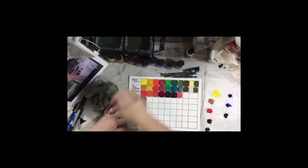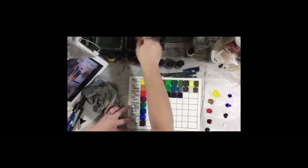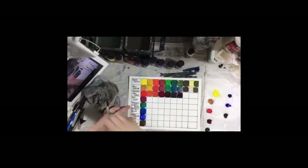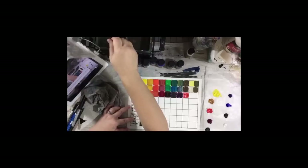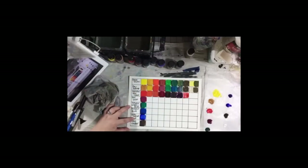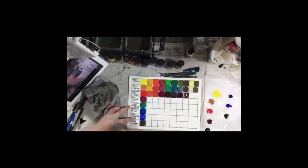Now we're going to do ultramarine blue. Just like with the Watercolor Wednesday experiments, these color blending basics are really important if you want to get better at art. Don't jump into just doing a painting — you need to do these basics. You can do all your colors; I chose to just do these primary colors for this demo because my chart would end up being too big and we'd be on camera for too long. But you can definitely do all your colors — I encourage you to do that, and to make notes in the squares.